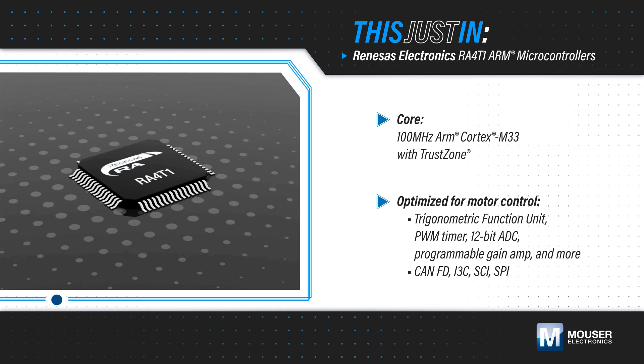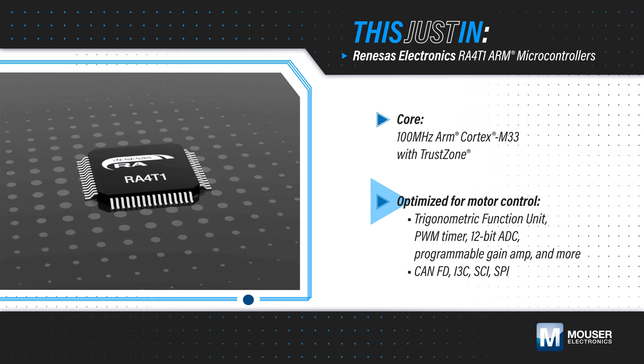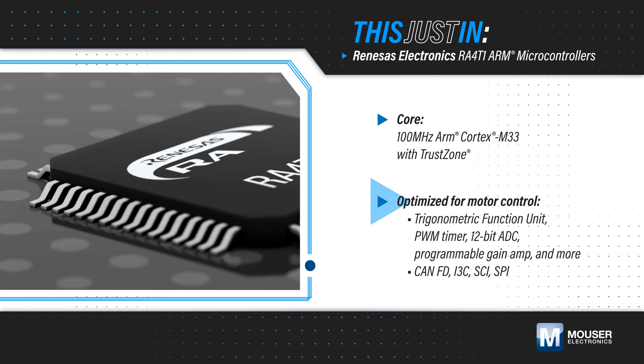Renesas Electronics RA4T1 group microcontrollers, available from Mouser Electronics, are based on a 100 MHz ARM Cortex-M33 core with TrustZone. They include a peripheral set optimized for motor and inverter control, including a trigonometric function unit and PWM timer.